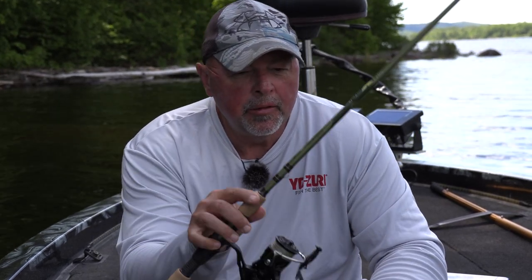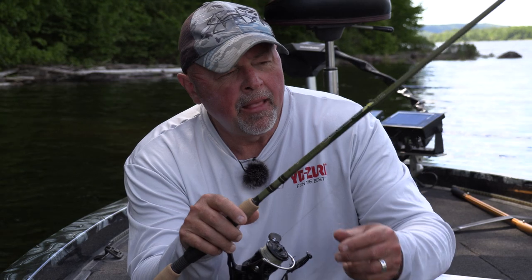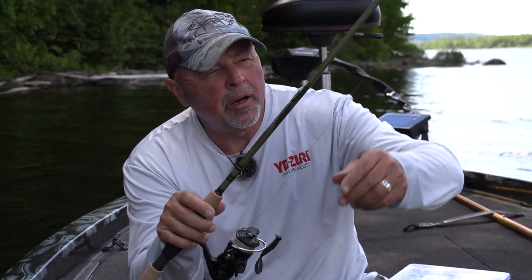And instead of the big flipping sticks, I'm going to be using the St. Croix Legend X 6'8" 7-foot medium power. I'm going to use 15-pound Gamma Torque braid as my main line, tied to a leader of Gamma Touch 7, 8, maybe even as high as 9 pound.